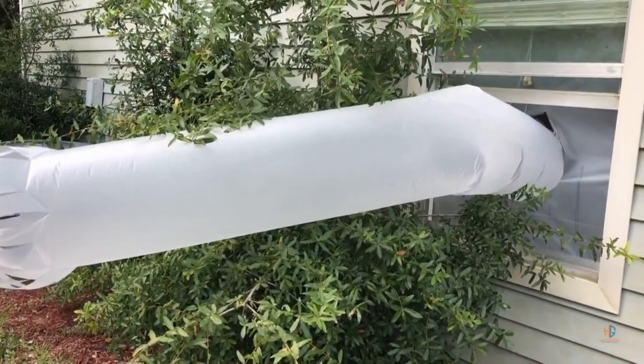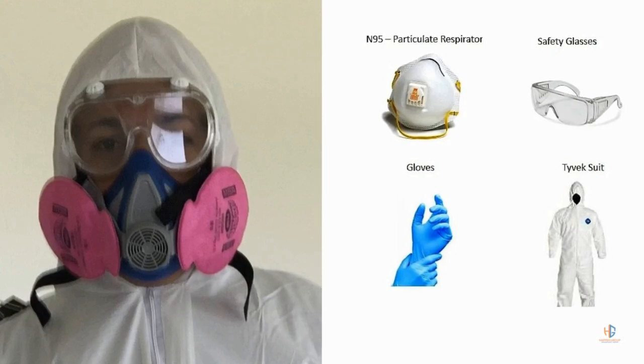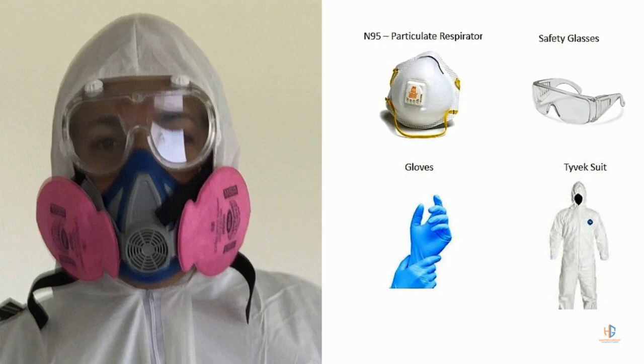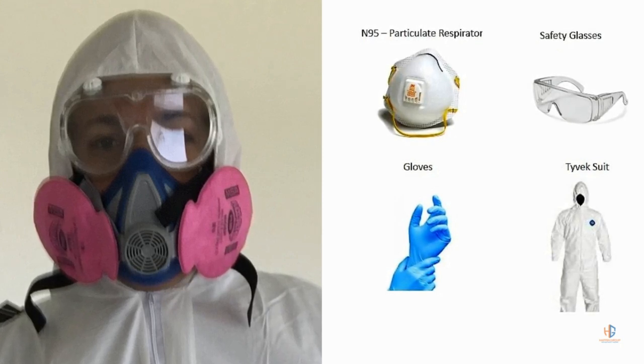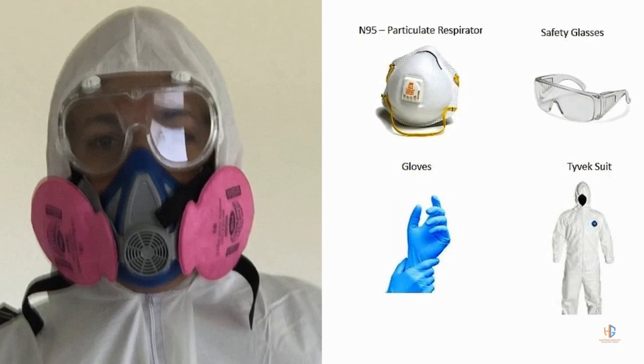You always want to make sure that the exhaust for the air scrubber is vented outside. Before we started the operation, we had the guys put on PPE. In this situation we used a respirator used for asbestos abatement — it's a particulate respirator. We also had gloves, a Tyvek suit, and safety goggles.